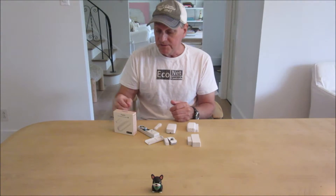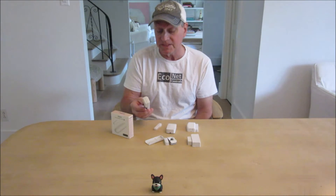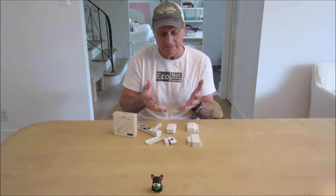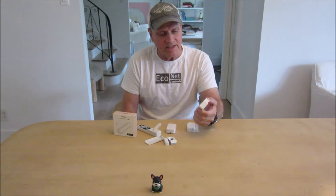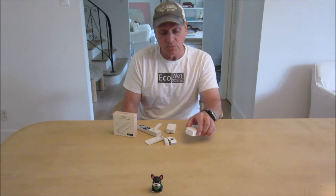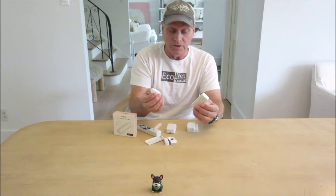Most Zigbee and Z-Wave sensors — and probably this Matter sensor — have battery status, which is good so you know when to change them. Many claim two or three years battery life, but you'd be lucky to get a year. This is a 433 MHz type sensor. The downside is no battery status, but the upside is great battery life because 433 sensors only connect the battery when activated by the door or window opening.